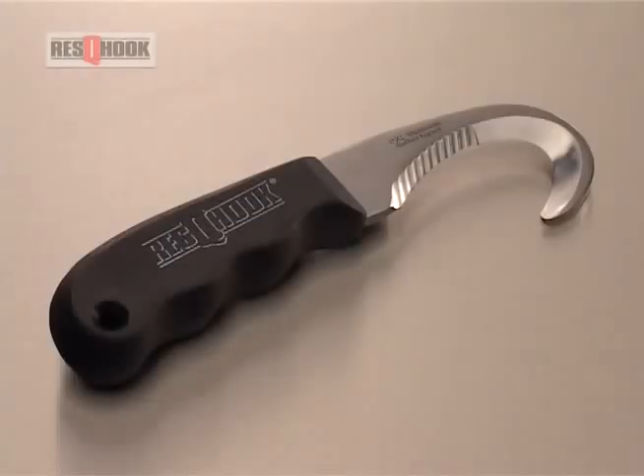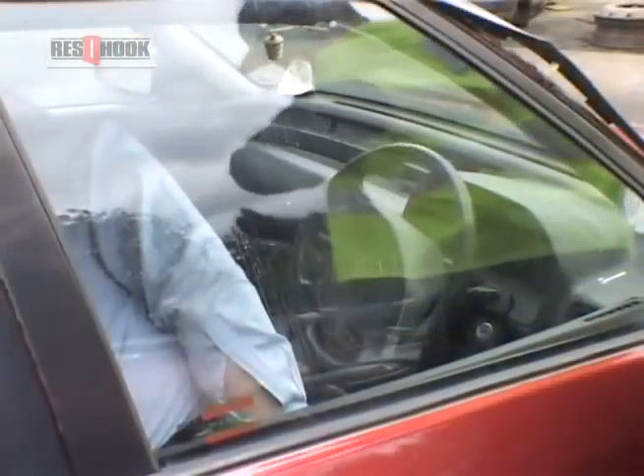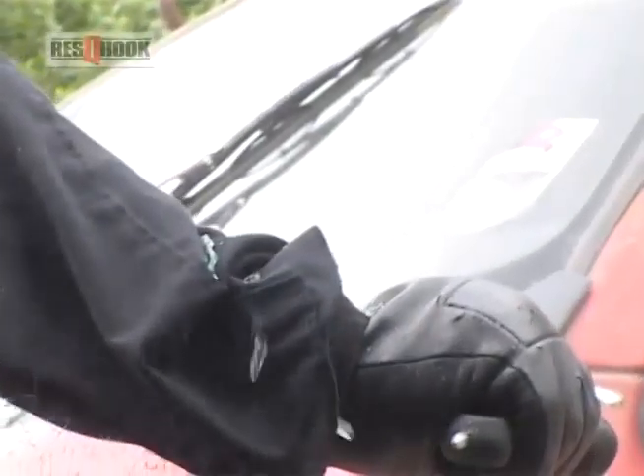When speed and safety are critical, reach for the rescue hook — the knife that saves lives.